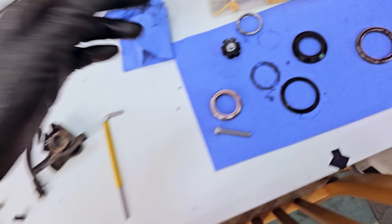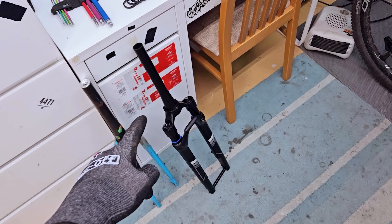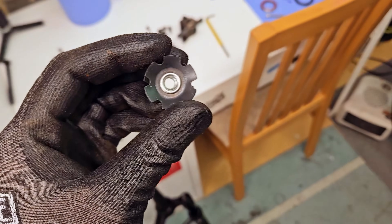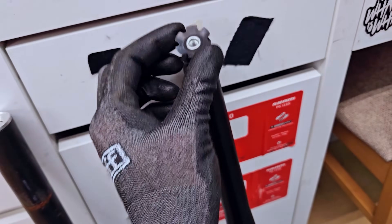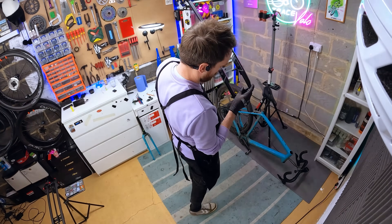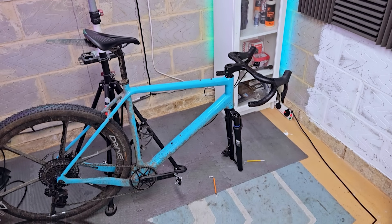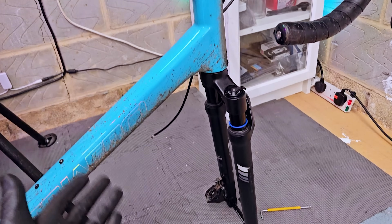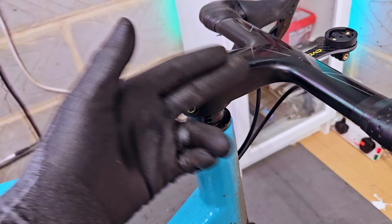Before fitting the star nut, I want to make sure the steerer tube is the right length. I'm pretty confident it won't need cutting, but I'll mock the fork up into the frame with the bars loosely on just to check. Getting the forks mocked up onto the frame here — sorry again for the strobing. The fitment is really really good; the steerer tube is the perfect length, sitting just underneath the level of the handlebar. I don't need to cut it, and there's no rubbing with the bearings whatsoever.